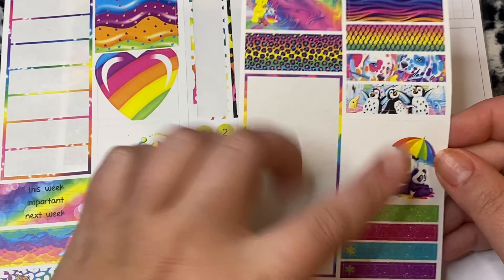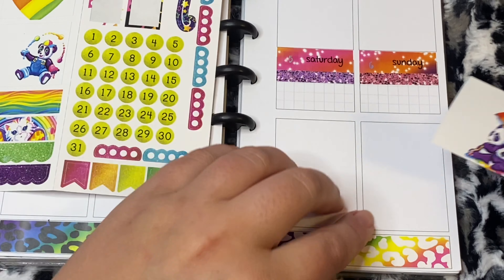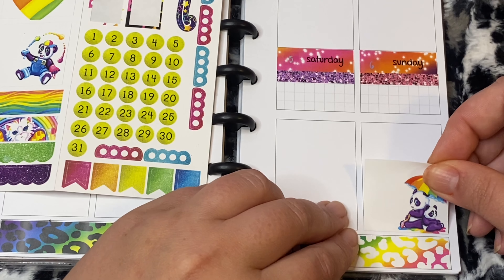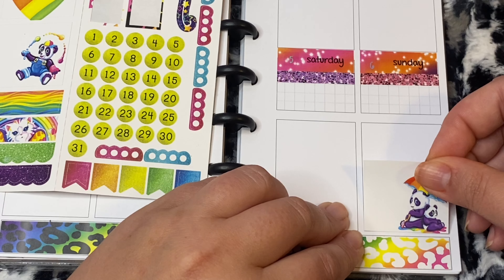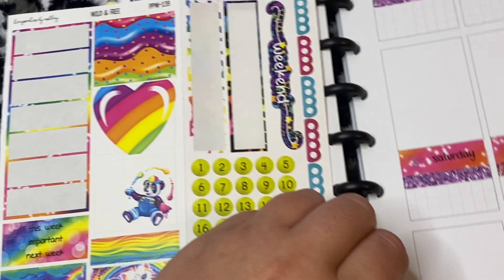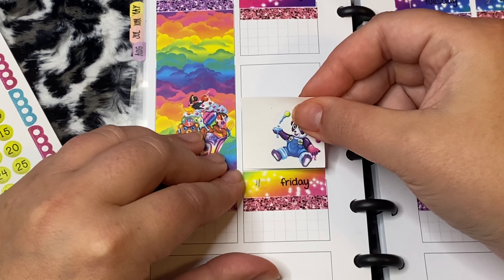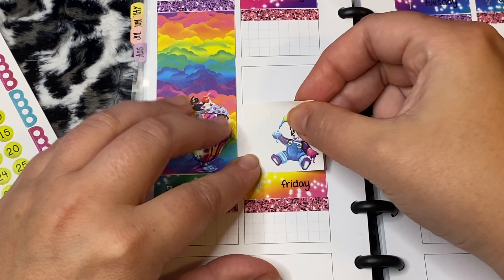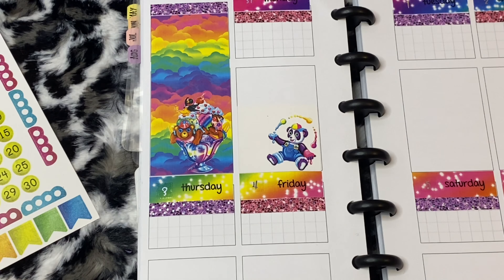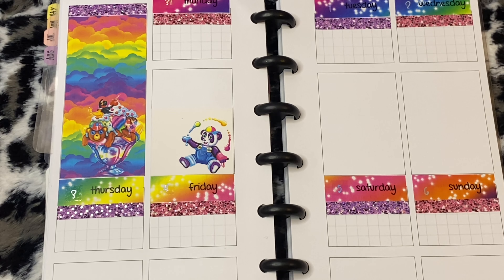I love the pandas! This one is going on Sunday and that other panda is gonna go on Monday — because panda life. It's a little crooked but that was my fault. Again, this is a PP Weeks kit and I don't mind the big boxes because I don't actually do a whole lot of planning in this planner — it's just my PR planner — so it works out just fine for me.